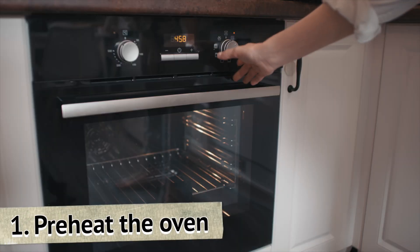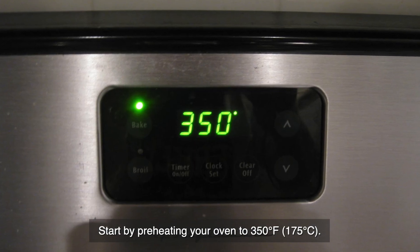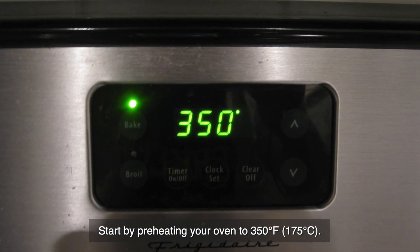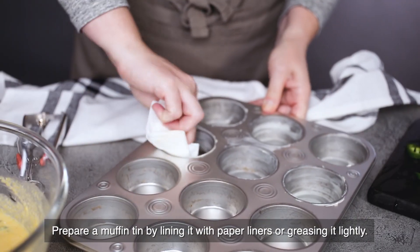Step 1: Preheat the oven. Start by preheating your oven to 350 degrees Fahrenheit or 175 degrees Celsius. Prepare a muffin tin by lining it with paper liners or greasing it lightly.